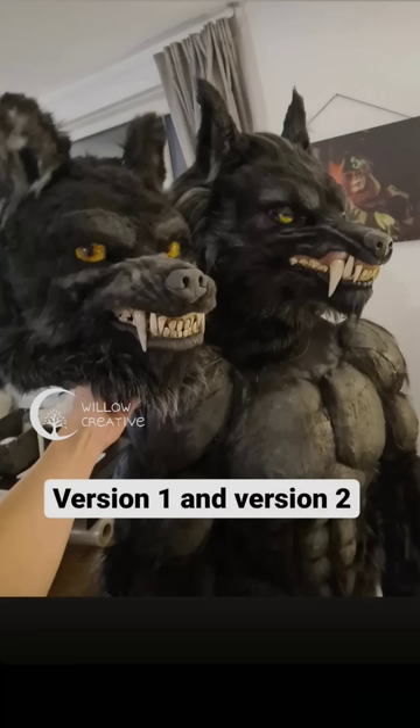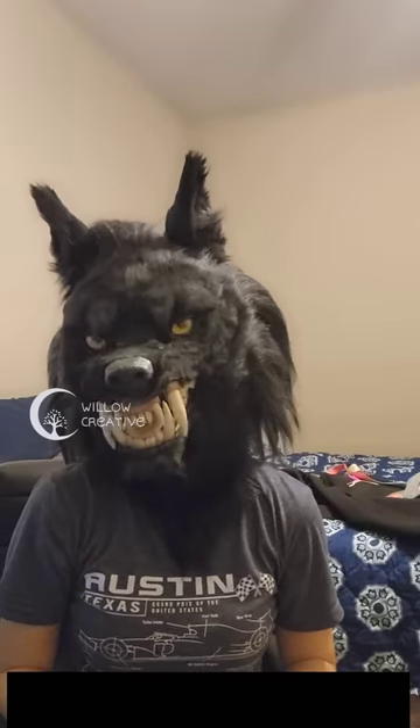This was my first werewolf version, and that's it — all done. All the hair was added using kanekalon hair.